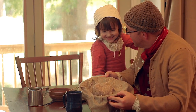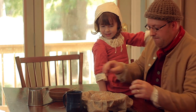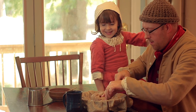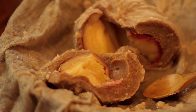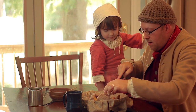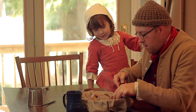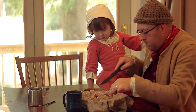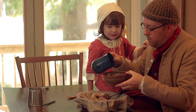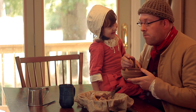There it is. How's it look? Good. All right, we're going to cut into it and give it a try. All right, hand me your bowl. Here we go. That looks good.